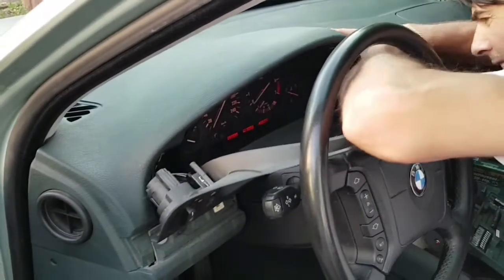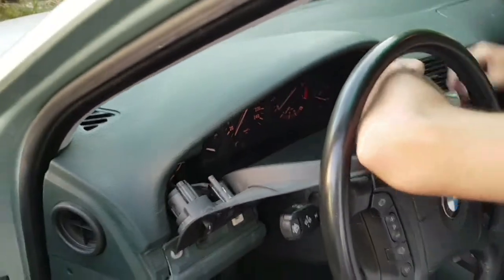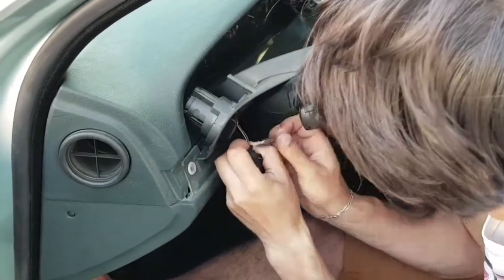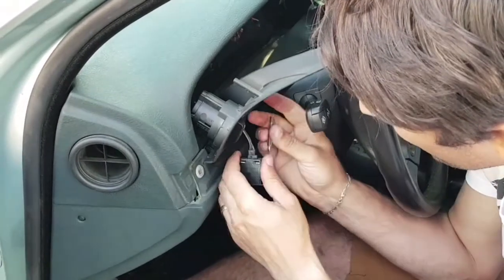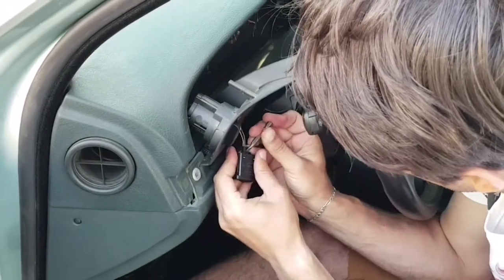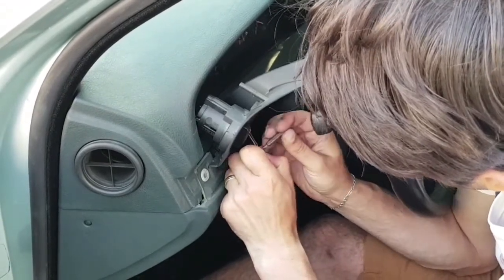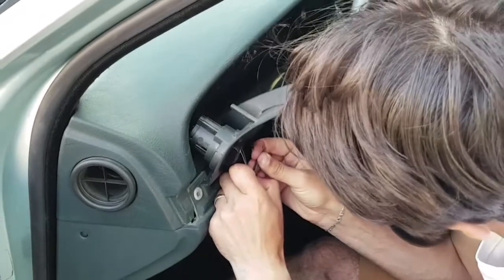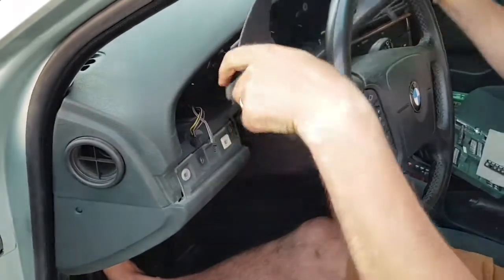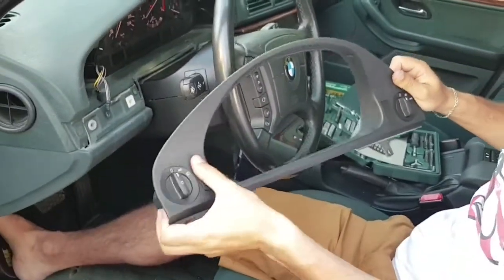I keep unplugging the wires. The plastic was very hard and it was difficult to get it out — there's a small tab in the middle and you have to use a screwdriver to pry it out while pulling the connection with the other hand. It's a little hard but it's doable. I took the dim light controller out from the plastic cover because it made getting the connection out easier.